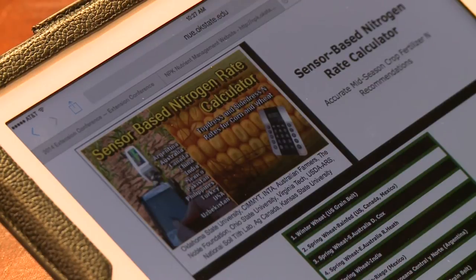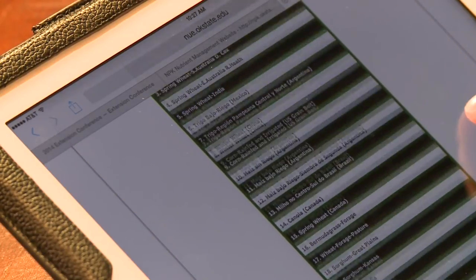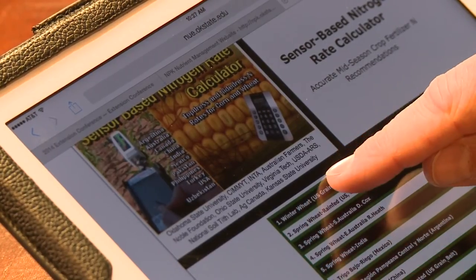Now in this, we have a very large drop-down menu of options. Currently, there are 31 options on this site. For most of everybody that's going to be using this technology, we're wanting to go to Winter Wheat, U.S. Greenbelt only. It's the number one option.